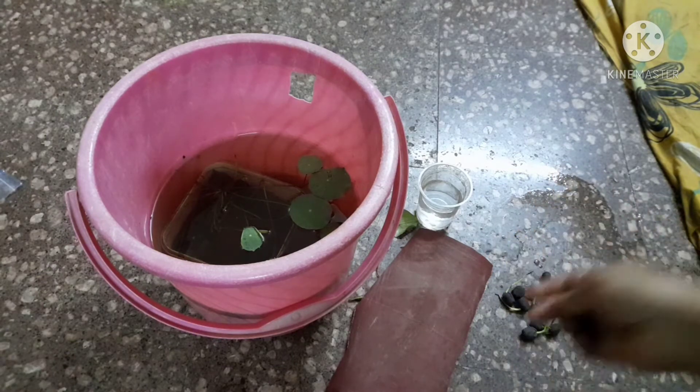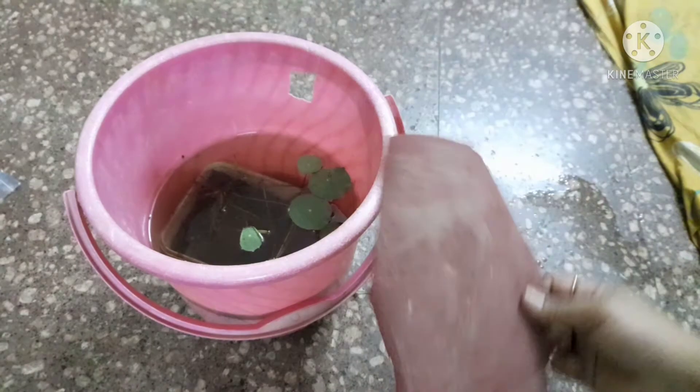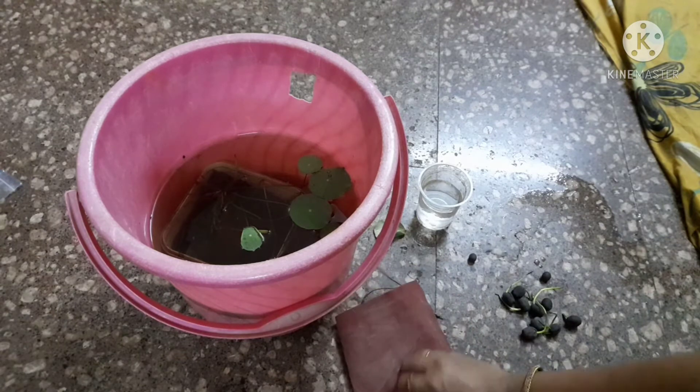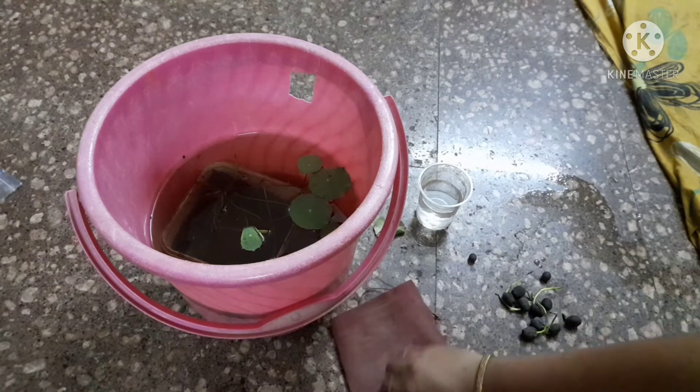If I do not rub it, water will not penetrate. The seed coat is very hard and rubbing will speed up germination. So you will use sandpaper and rub it.